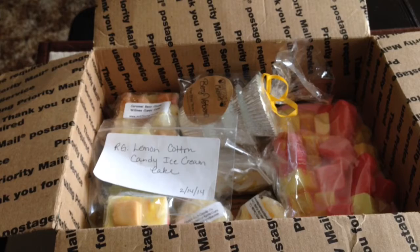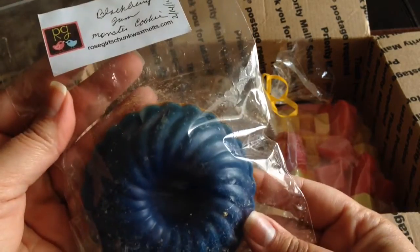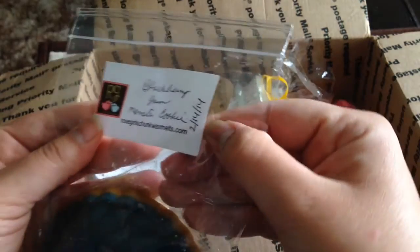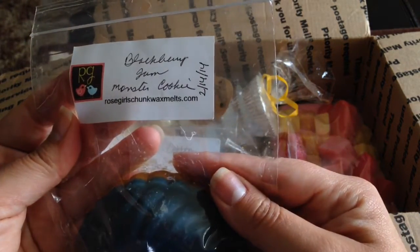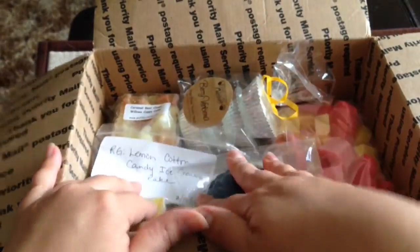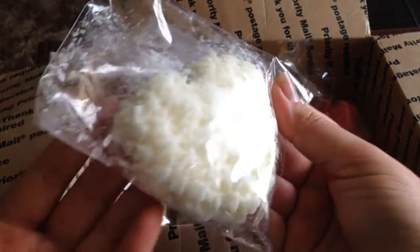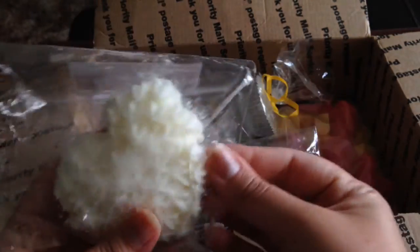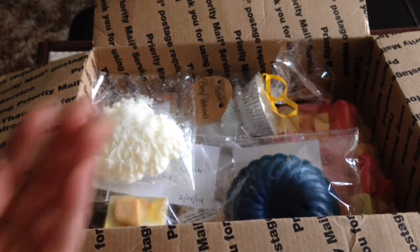Also from Rose Girls I'm including this piece — Blackberry Jam Monster Cookie. Monster Cookie is one of their very popular scents, so that will be included. And also from Rose Girls, Ice Cream Scoop Bread, again from my most recent mystery box. This is one of their fluted hearts — it is a little messy, all of them were messy when I got them just from shipping, but it smells really good. I thought you might like that as a blender for a fun spring and summer scent.